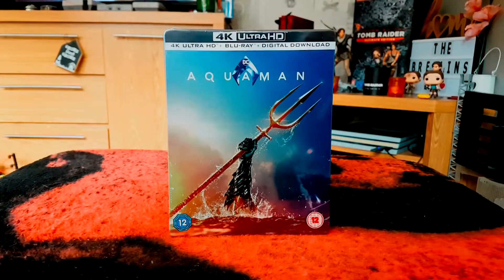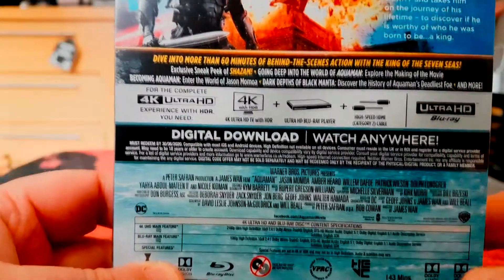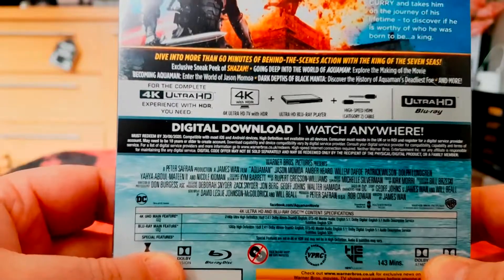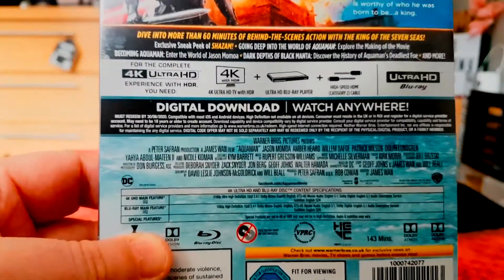So with this 4K steelbook, what exactly do we get? Obviously we get the 4K movie, we also get the Blu-ray movie, and we also get the digital download. In terms of bonus extras, we get a sneak peek trailer of Shazam, which has been getting great reviews.